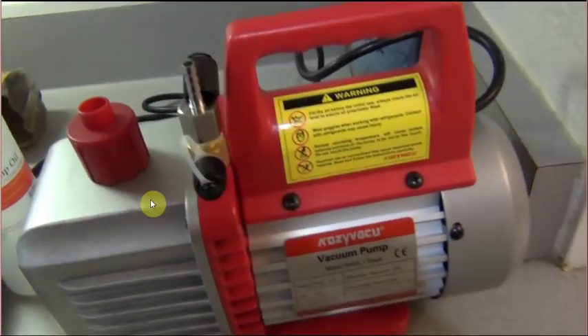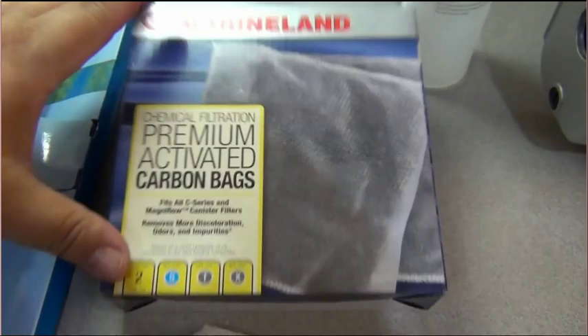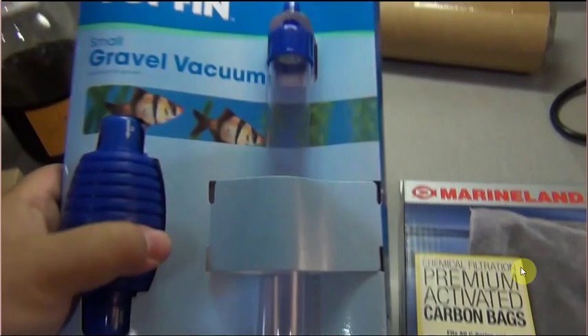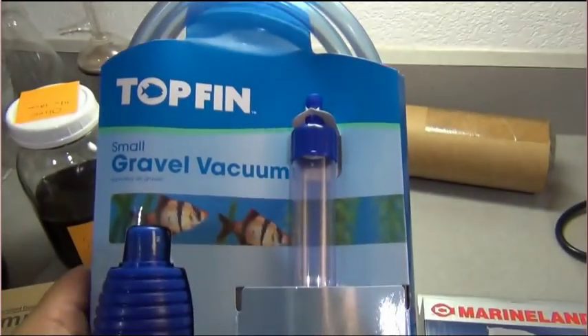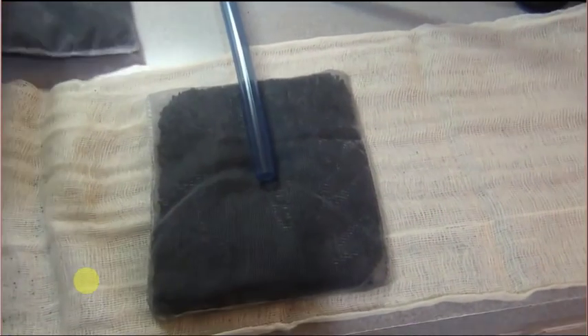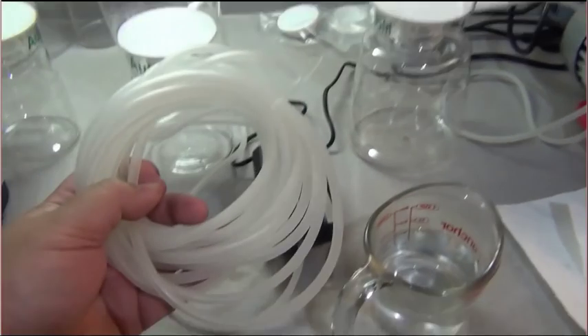There's a huge issue with the exhaust - this is a motor and it exhausts vapors. When I first turned it on, it was spewing oil vapor and was difficult to breathe - I was choking on it. So I did a makeshift exhaust filter: I went to PetSmart and bought some activated charcoal bags and a gravel vacuum. I took the end of the tube, covered it with activated charcoal, wrapped it in cheesecloth, and made an exhaust filter.